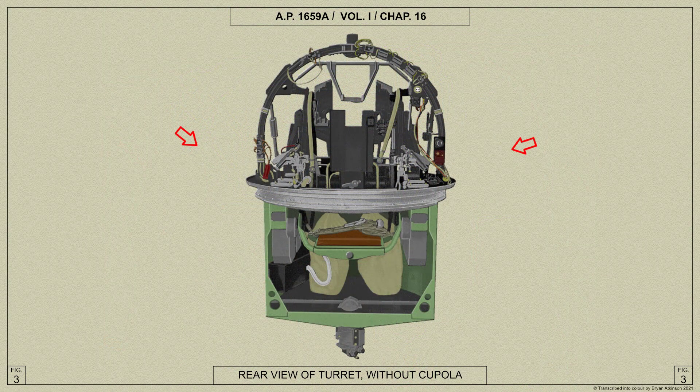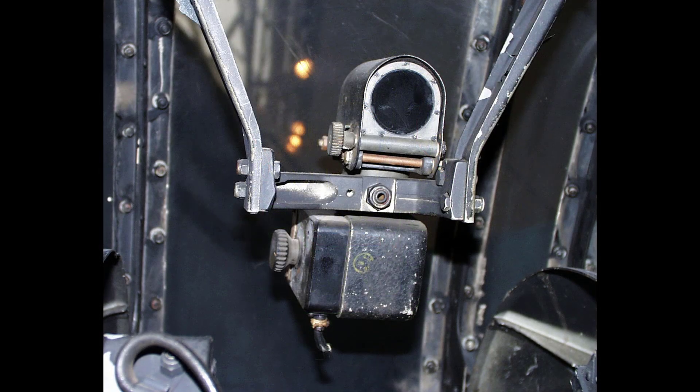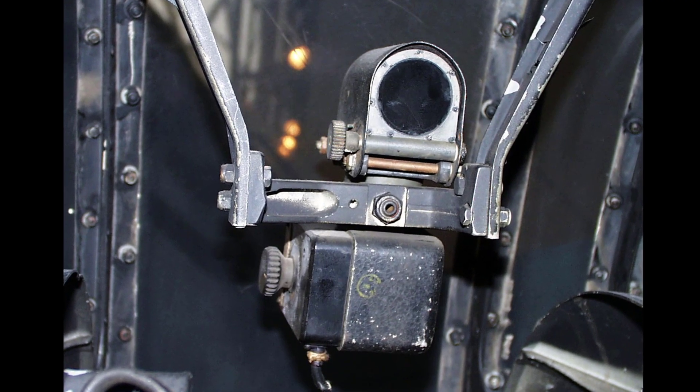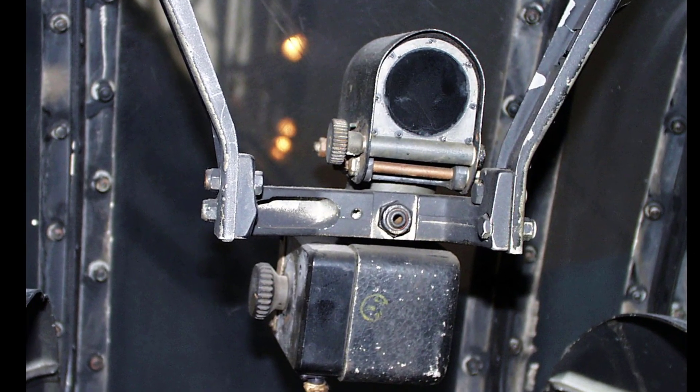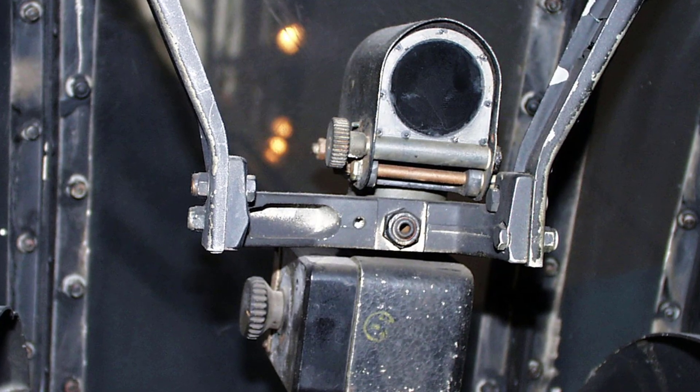An arch frame is mounted on the rotating ring and is braced to the gun brackets by two side brackets. A sight radius arm, pivoted in these side brackets, carries a free gun reflector sight at a suitable height for the air gunner, and is coupled by levers and links to the gun cradle so that the sight is elevated or depressed in unison with the movement of the guns.